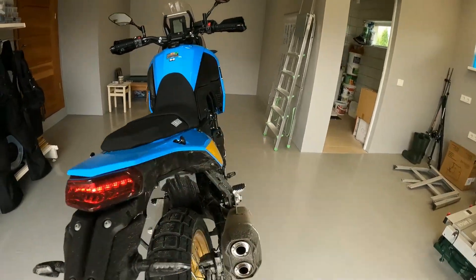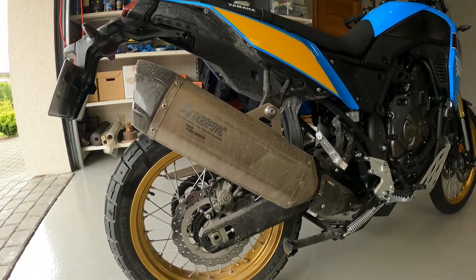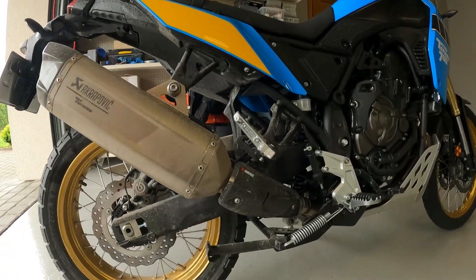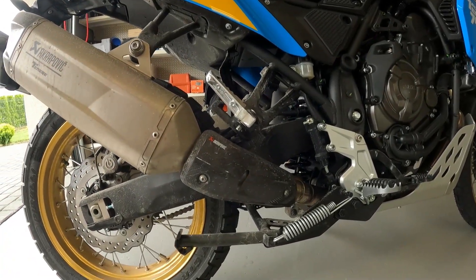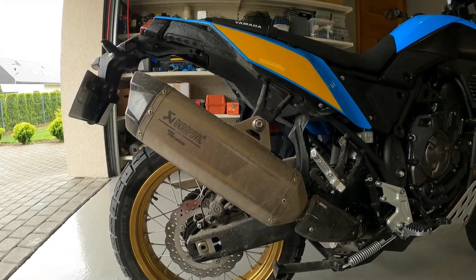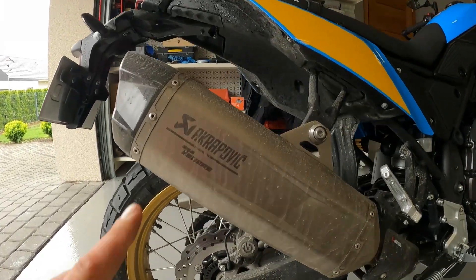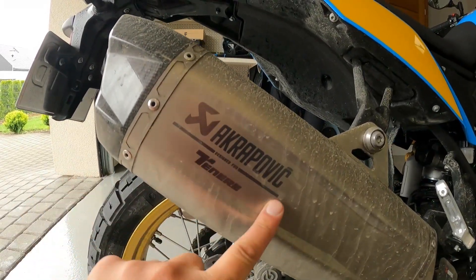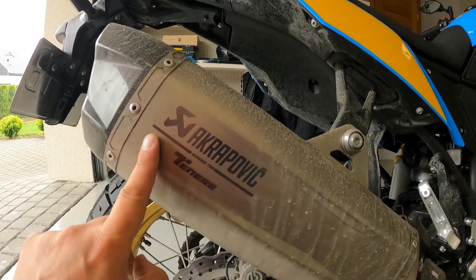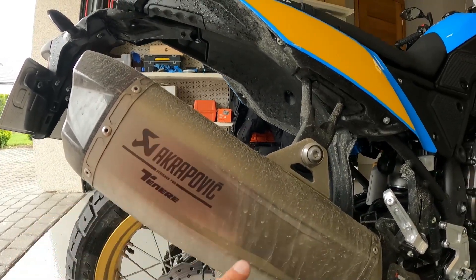Next one — it's not original, not an additional accessory, but that's a new type of Akrapovic. At the beginning I really hated it from the looks, but I'm starting to like it. It looks different, and these are engraved or printed, something like that — so it's not just a sticker. Looks quite nice.